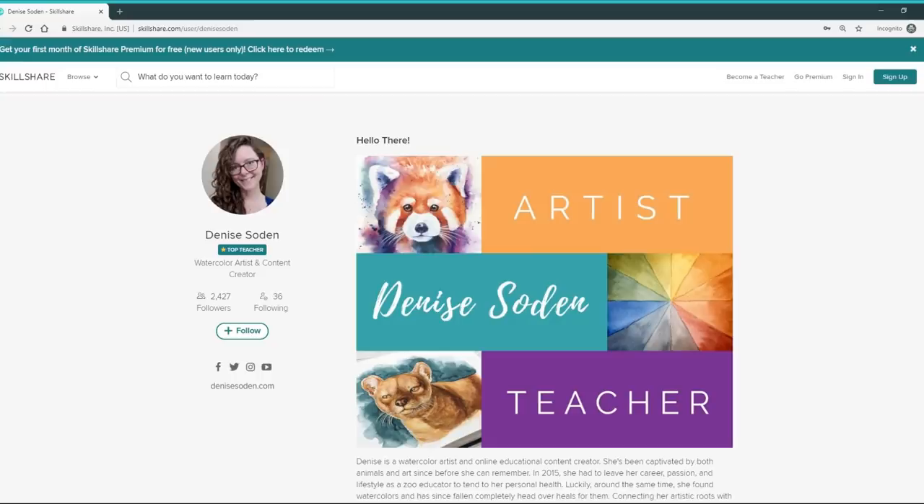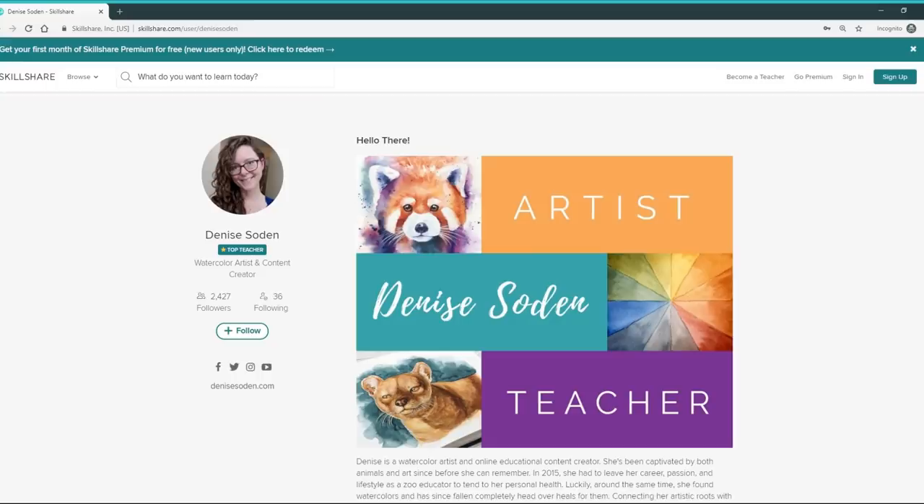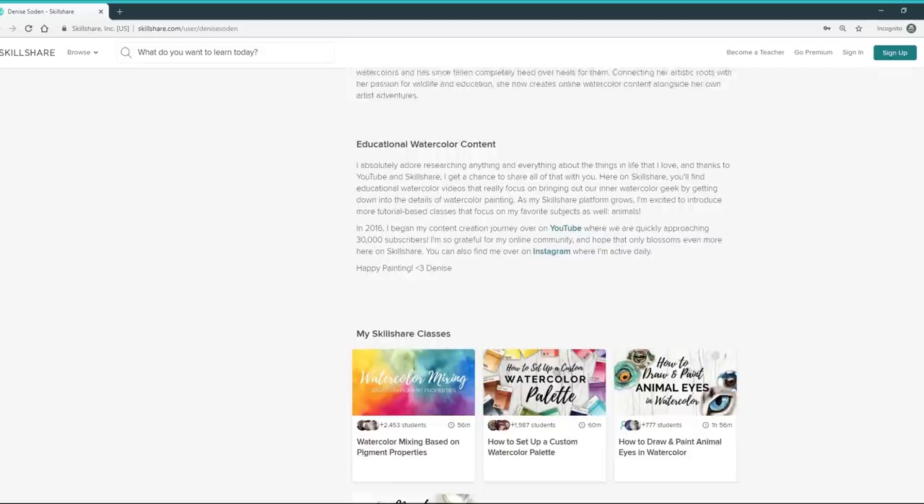I'll mention some helpful classes throughout this video and you can check for the names of those classes in the description below, but for now let's go ahead and jump on into my top 10 watercolor tips for beginners.